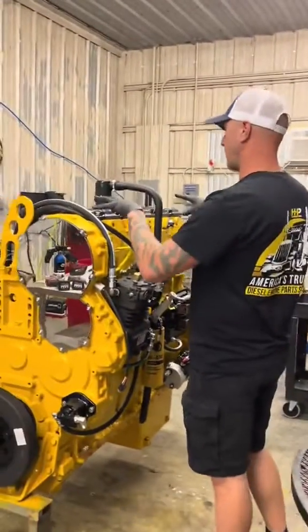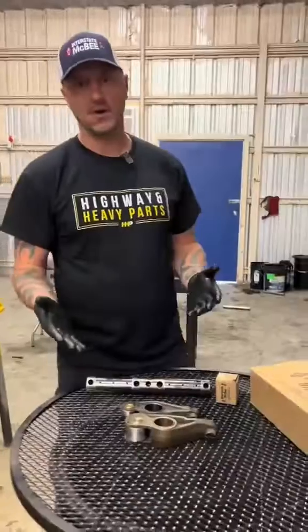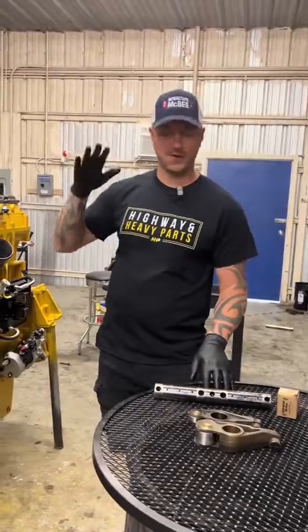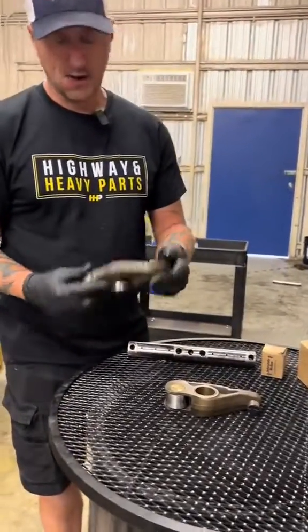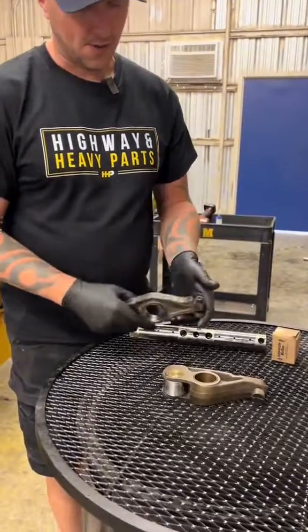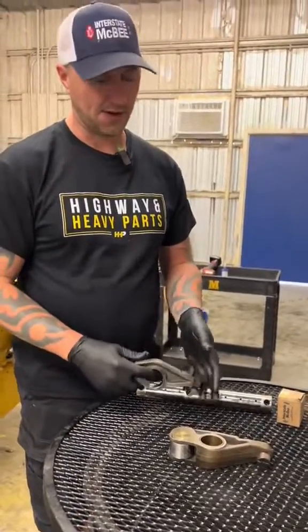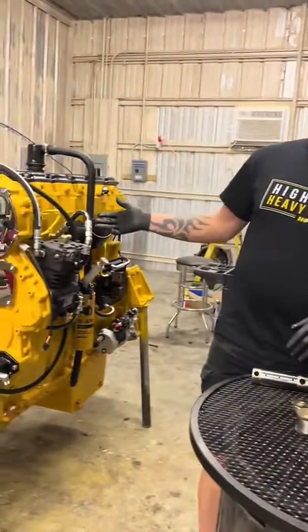The valve train on these engines is one of the last things to see oil, so it's prone to the most unforeseen damage, and you have a lot of action going on up here — friction up and down. If you're having to go in and buy all new rocker arms like these Cat rocker arms here, that is an astronomical expense. This could add thousands of dollars to what was going to be a basic in-frame overhaul.